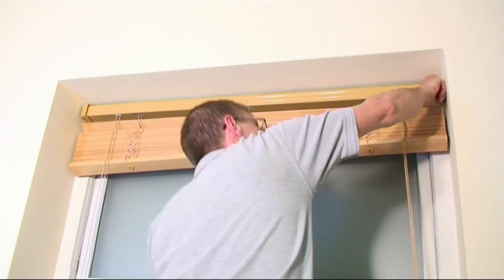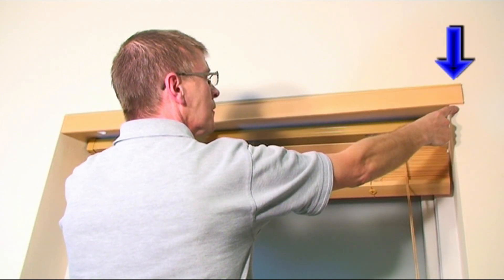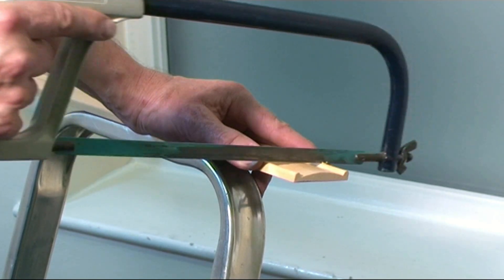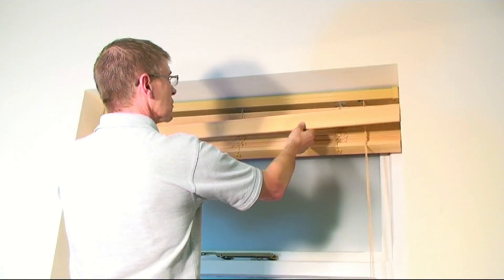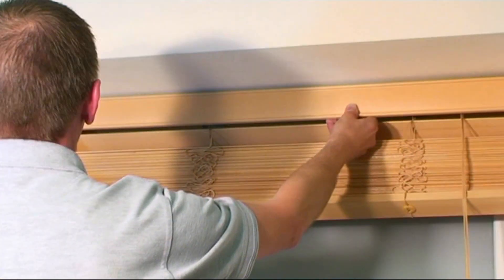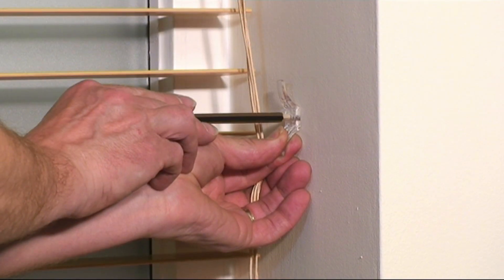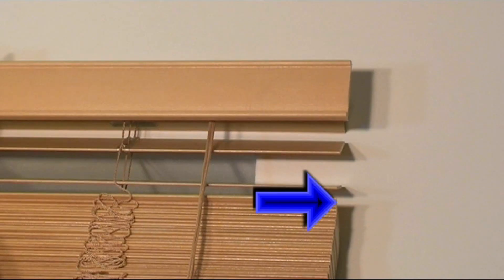The wooden fascia may be supplied slightly wider than the blind and may need trimming to ensure a neat, tight fit. Fit the fascia to the blind headrail following the enclosed instructions. Finally, fix the child safety cleat.